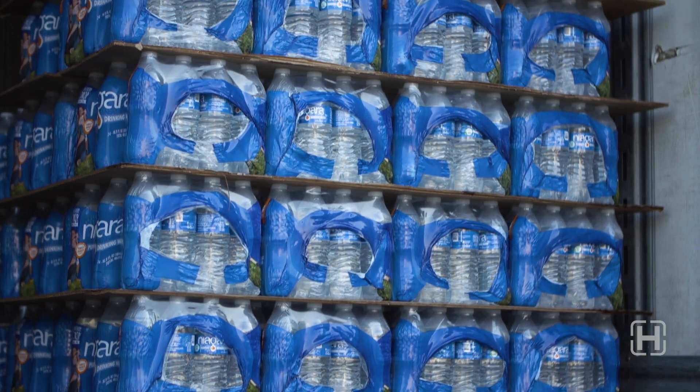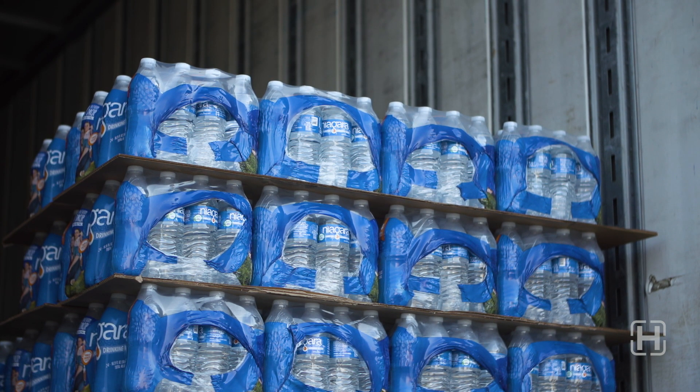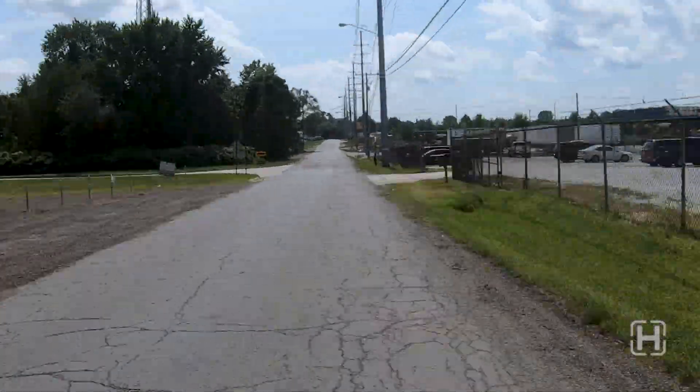We're practically begging these stacks to totally collapse. This is a very tough task for any suspension system. With that said, let's take a look at our course.